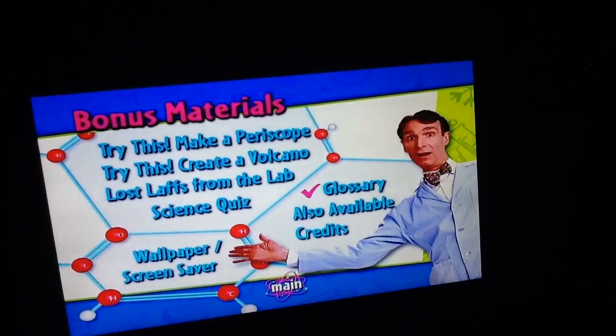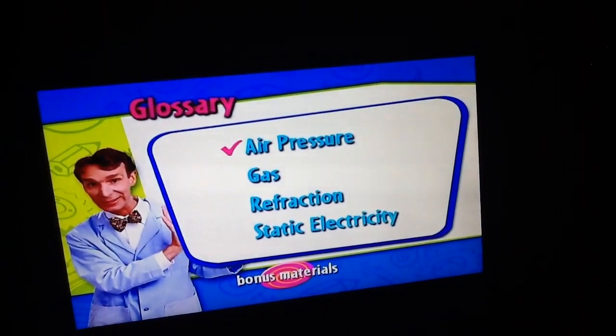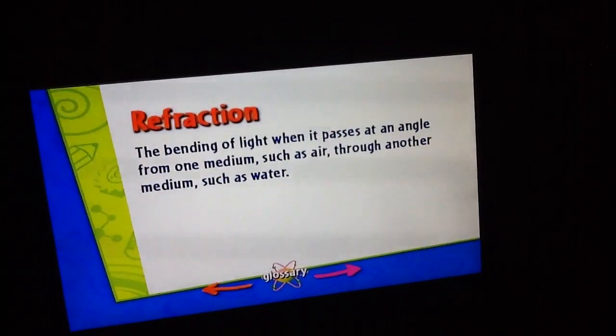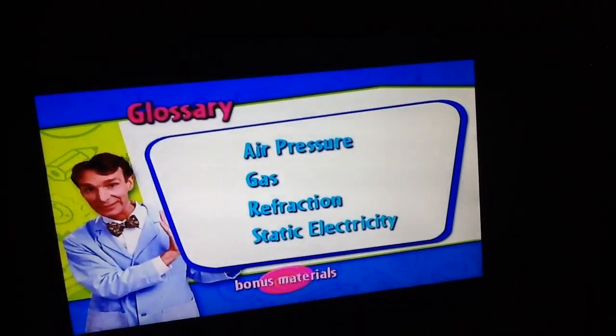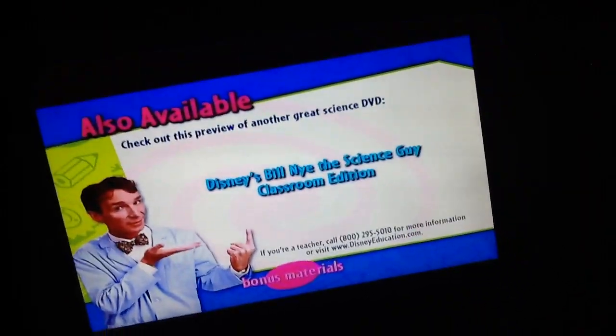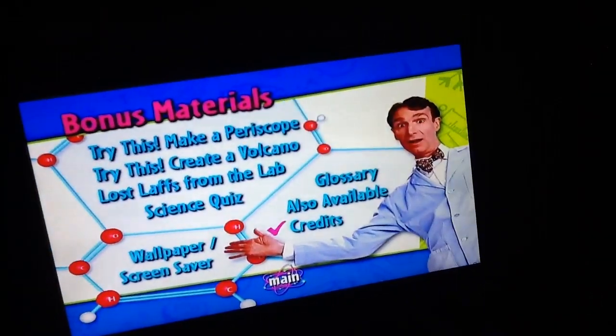And wallpaper and screen saver. Air pressure, gas, reflection, static electricity. Also available: Disney's Bill Nye the Sunset classroom edition. Credits.